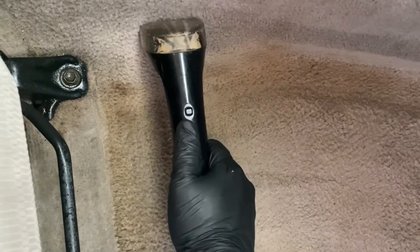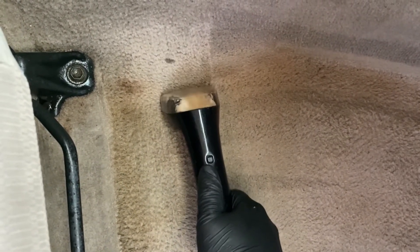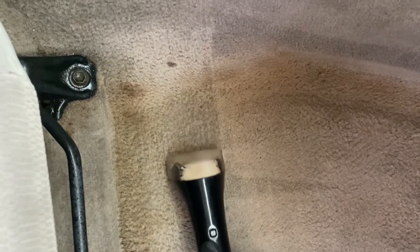Our next step is spraying the carpet with the solution and then using the drill brush to clean up the carpet. After that, we dry the carpet with our extractor machine. I'm gonna leave you the link in the description down below if you guys are interested in all the machines and equipment that I use to clean up the cars.